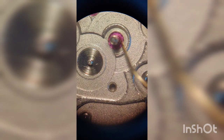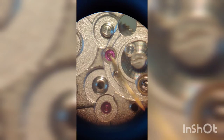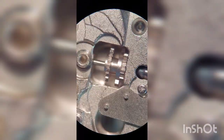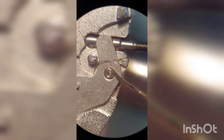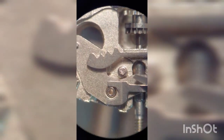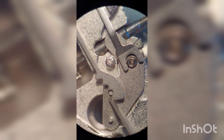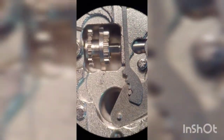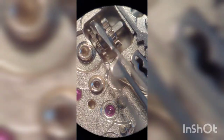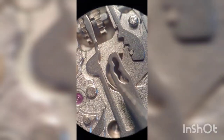For lubrication, I use 9010 for low-torque high-speed wheels and HP1300 for high-torque low-speed wheels. I move on with the keyless work and hand-setting mechanism, using MolyKote DX for metal-to-metal sliding friction and HP1300 for metal-to-metal spinning friction. There is a wide variety of opinions about how to oil a movement — some people use organic oil from whales, others use the same oil for everything — but whatever you do, oiling is very important and determines the performance of the watch.